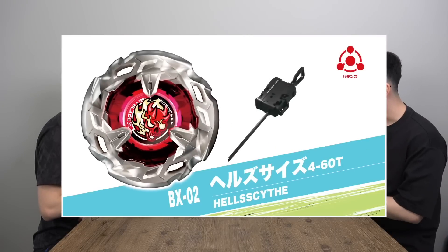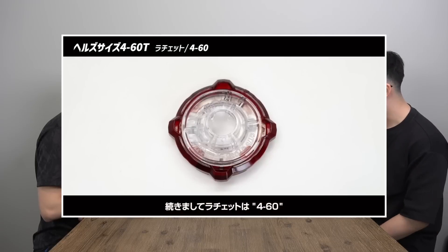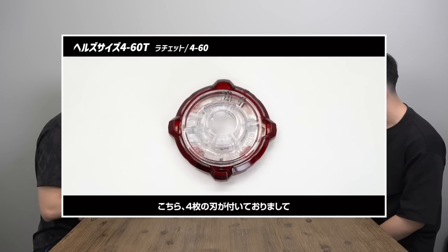It's interesting that these Beys are named after weapons — or tools for combat, like a shield. Moving on to BX-02, we have Hells Scythe 460T. 460 is the ratchet.